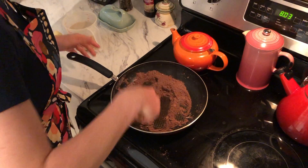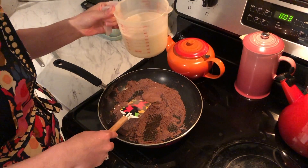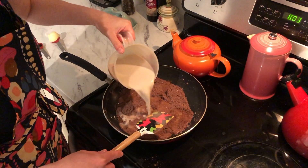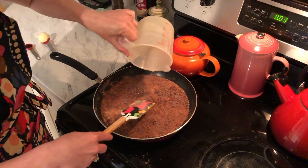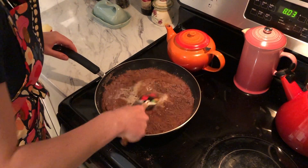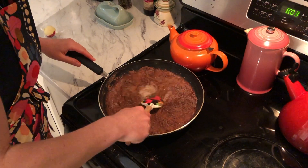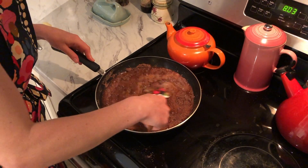Once it's all mixed together then we can add our milk — we're adding two and three quarter cups — and then we're just going to mix this all together and bring our pan up to a boil with bubbles. This might take a couple minutes to warm up completely because it's a lot of liquid, but you have lots of lumps and bumps to stir in together.